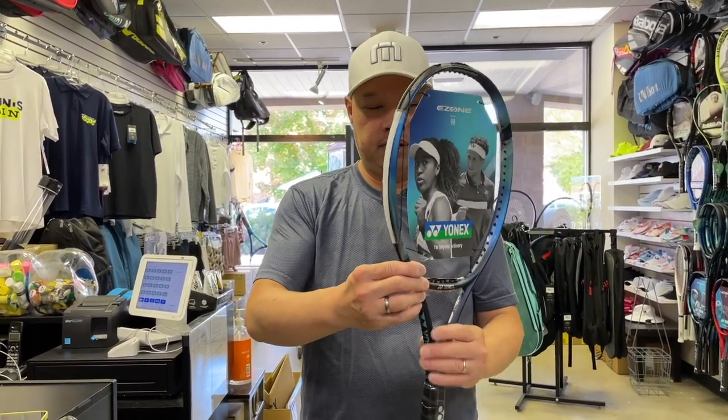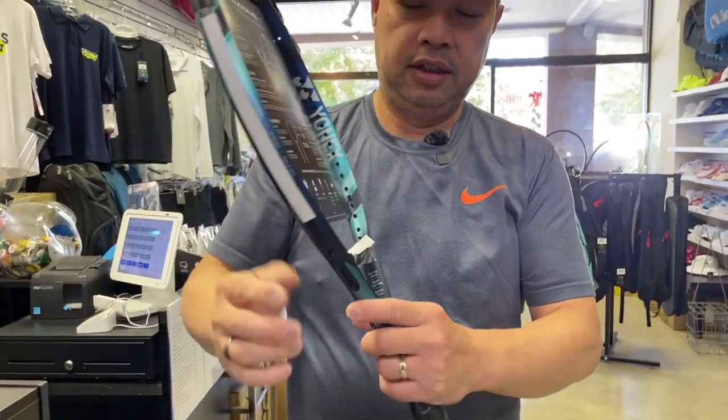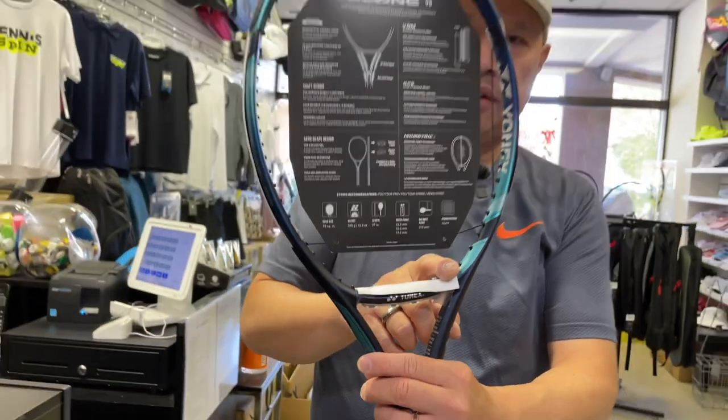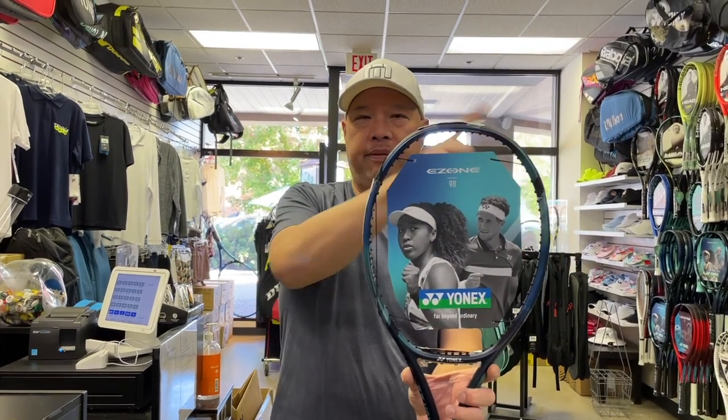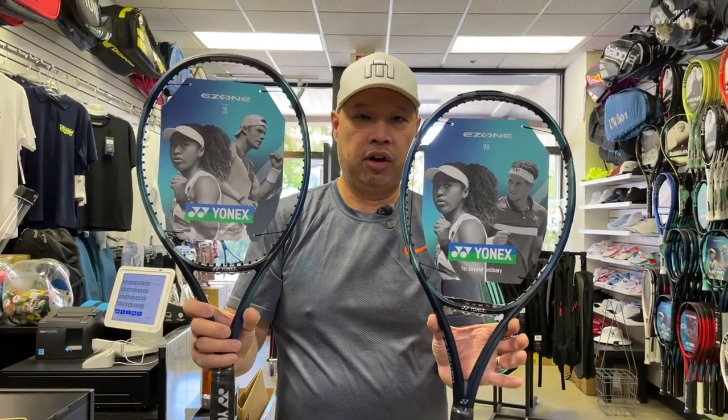As you can see, I taped the lead to the top, the other side, and the throat to get what I needed to test. I tried a bunch of different weights. I took the scale out, measured the difference in weight, and had to figure out where to put that weight. Moving it around the racket — having it all at the top first didn't work. It threw off the swing weight, so I started piecing it up, and this is what I came out with to match this particular 98 Tour. Let's go to the machine and the scale, and I'll show you how close I got.